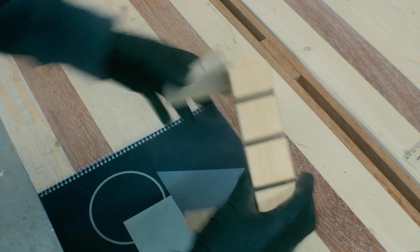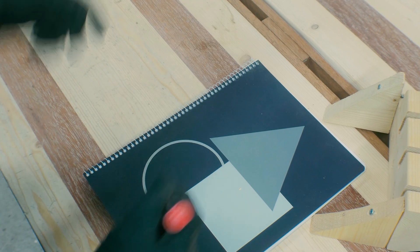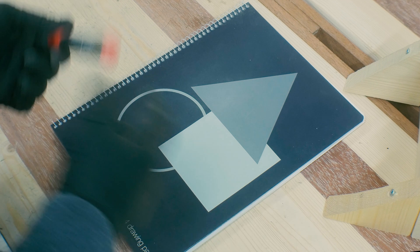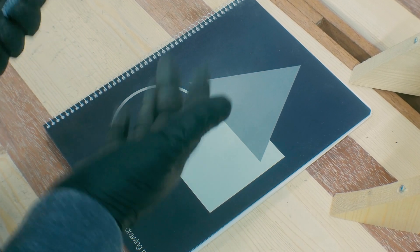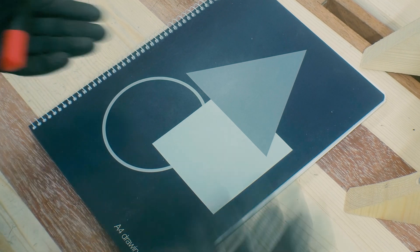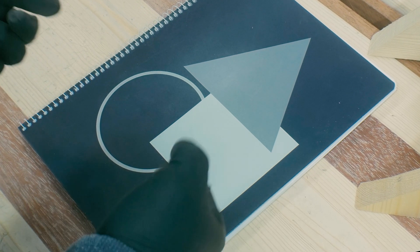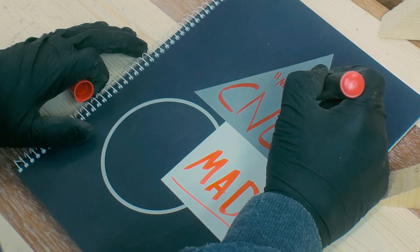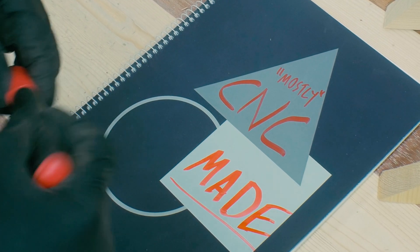Let's take the measurements from this clamp rack. Since this is the first episode of the CNC Made series that I'm thinking about making, this is going to be a series of episodes where I make things mostly with my CNC machine. I say mostly because of course I need to use other tools sometimes — but mostly CNC made.